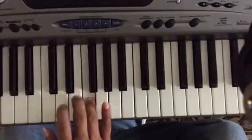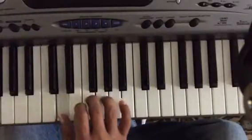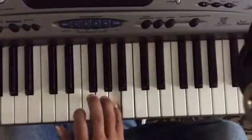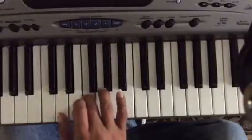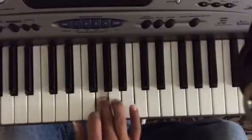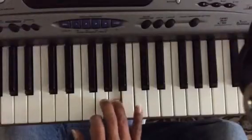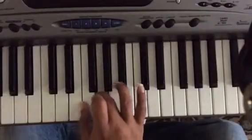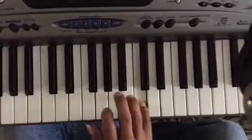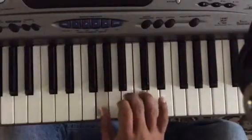Then F, E, and you slide your thumb over to D, then F, G, A, G, F. Again you slide your thumb over to E, then G, A, B, A, G. Again you slide your thumb over to F, then A, B, C, B, A.